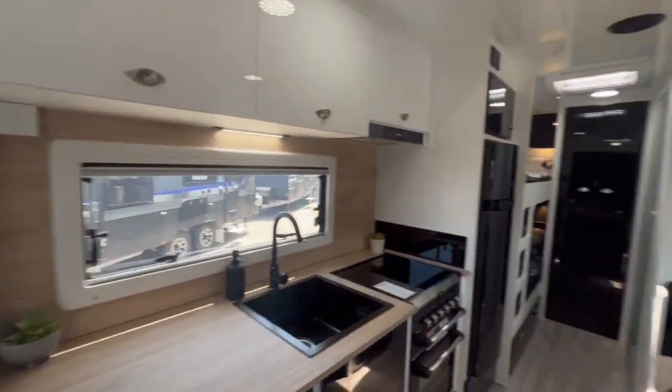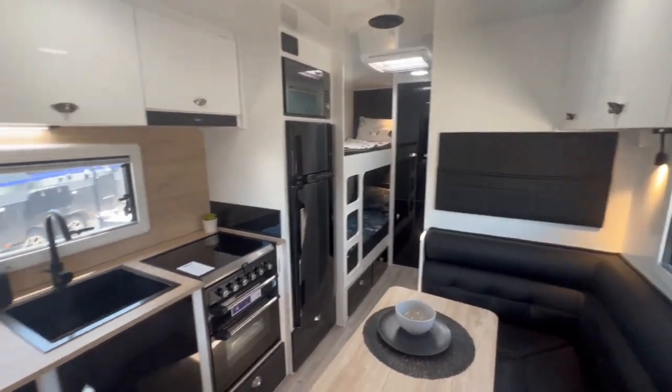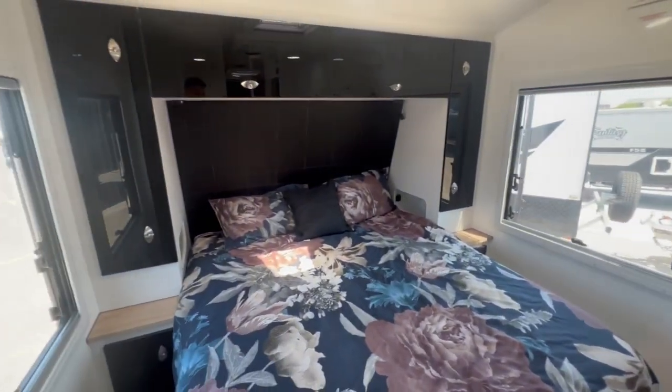The Elevation range comes in approximately six different layouts. This one we've chosen to film is a family van to give you an example of the Burke, but we do also offer the Burke for two people.